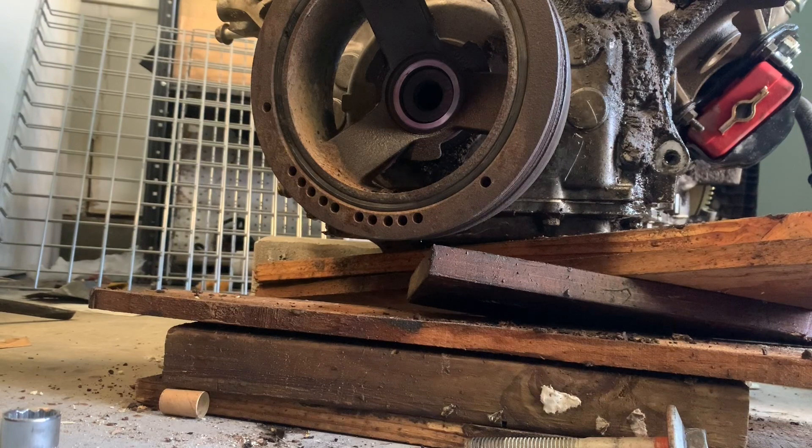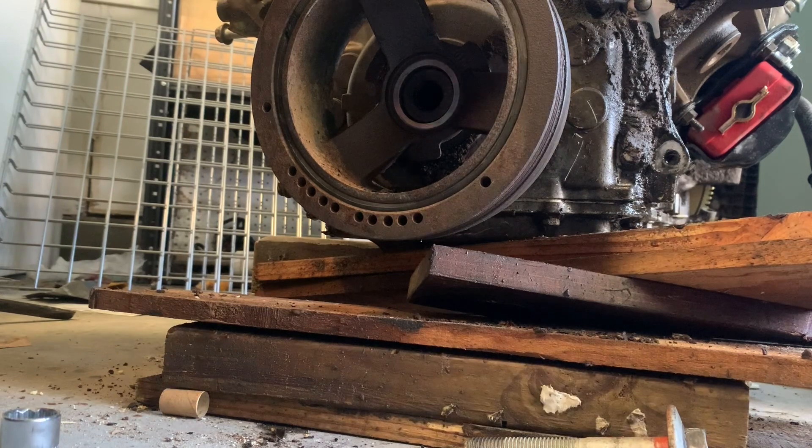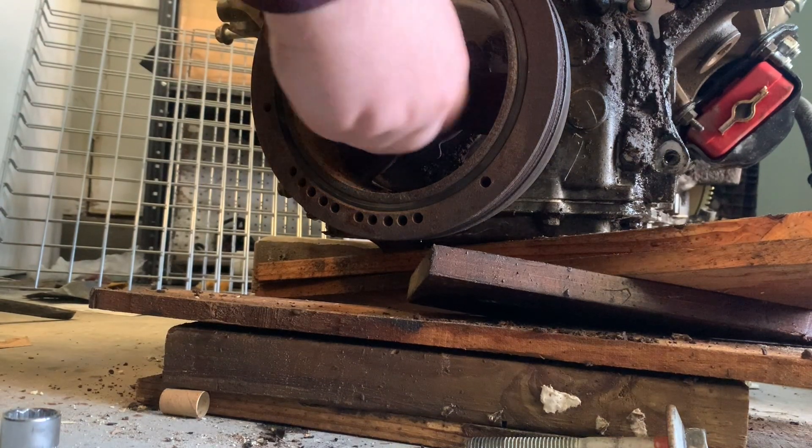Today we're going to remove this harmonic balancer off this 2001 LS1 motor. I got a tool off Amazon — a harmonic balancer pulley puller. It appears that you can buy these anywhere, you can rent them. You just got to make sure you have the right rods to go in here. This is the rod that goes in there like that.